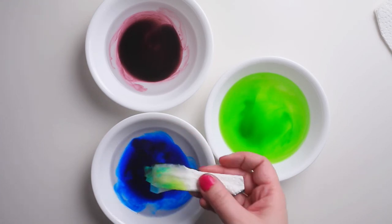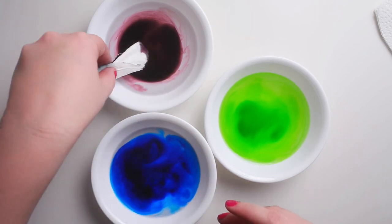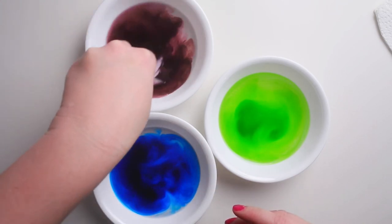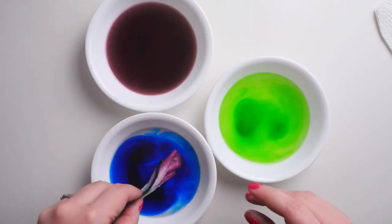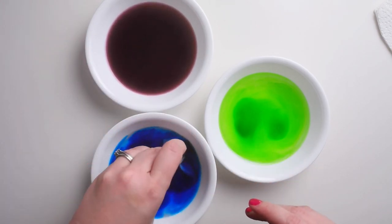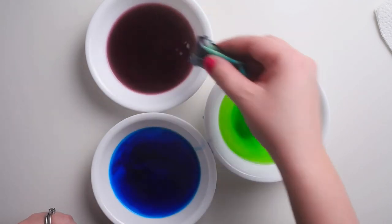You can just see how it soaks right up — you don't have to move it very much. I've got some purple in there. Add some more blue, and you might want to fold it to add another color.